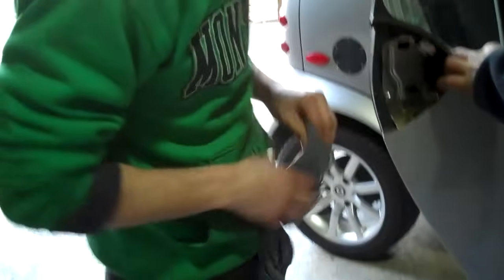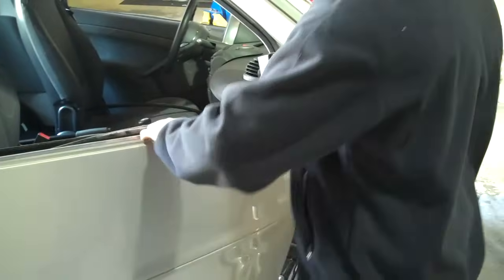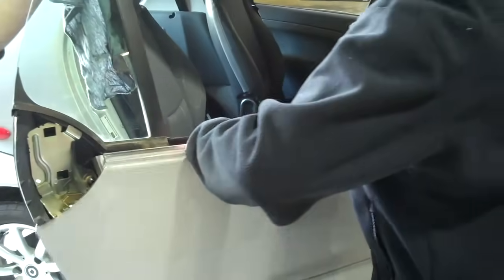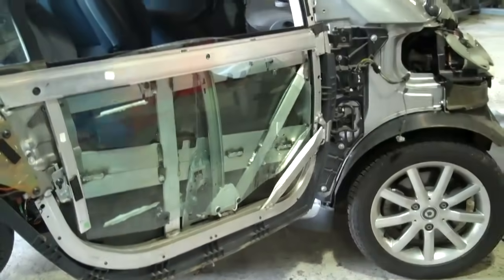On this door panel, you just want to get your finger started behind it. Start near the back, press in, and you'll hear it pop off. It's got little tabs to hold them on as well. Then you drop from the back and go to the front, and your panel's off. That's a neat design.